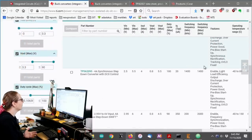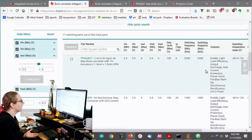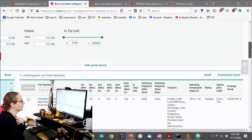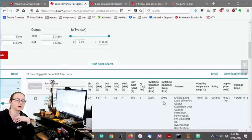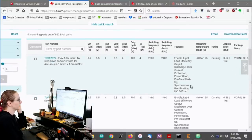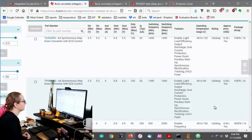Now you only have a couple options, which is really nice. You can look at the packages — some of these are kind of big, maybe HTSOPs, and I don't really want those. The top one is kind of nifty — first off it's inexpensive, it runs at a mind-boggling 2.4 megahertz switching frequency, and it's only 6 pins. I'm really into small pin count, smaller the better. There's also the TPS62095. I've used the TPS62 series quite a bit — it's a lovely little series.